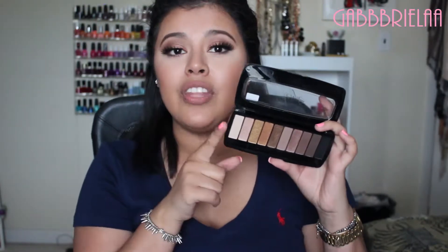It has 10 eyeshadows. This is the neutral one because they came out with three palettes — a plummy one, a very earthy green one, and then this more neutral color one. This one comes with both shimmer and matte shades.